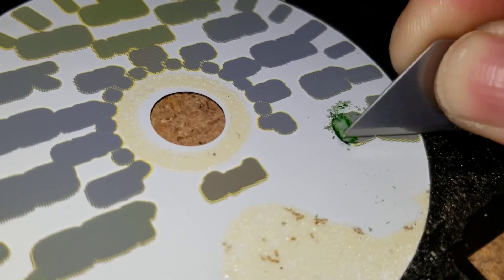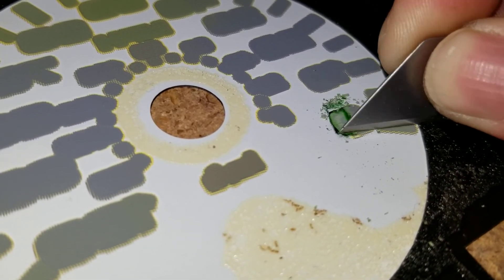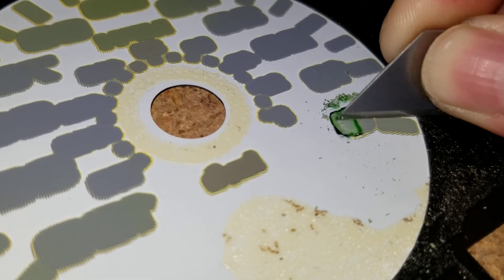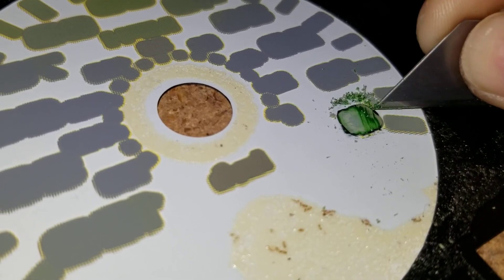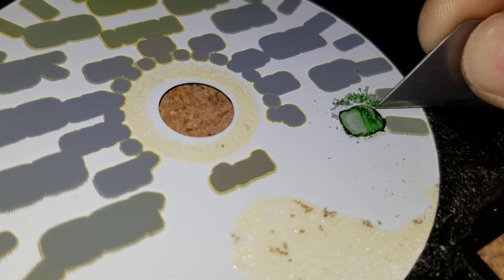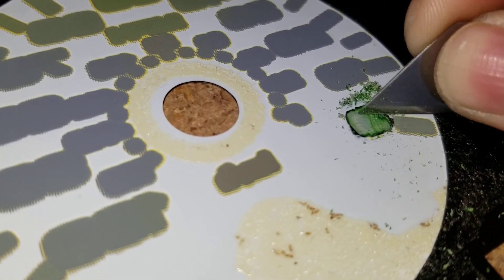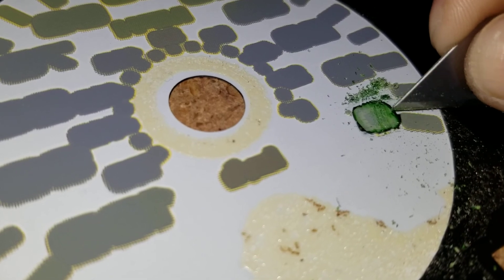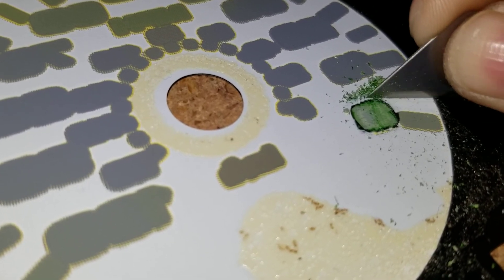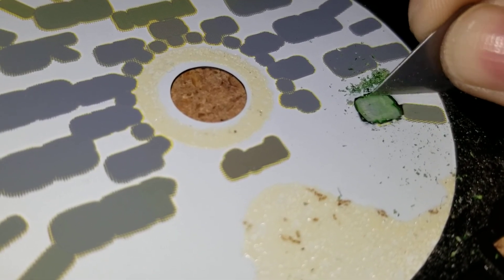Just make sure that you get all the green off around the numbers. I'm not pressing too hard but pressing hard enough to scrape everything off. You can leave the white on there — just make sure you get all the green off.